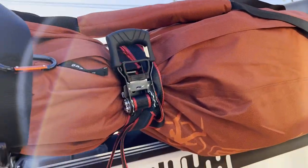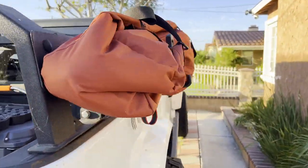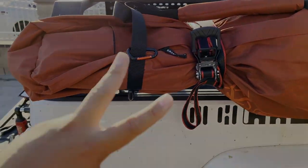It fits perfectly — I think it looks good. This is how we're going to run it. Let me know what you think, let me know if you liked it. Just something I thought of to make it work with my bed rack and the Fishbone bed rack. Thanks for watching — see you guys in the next one. Peace.